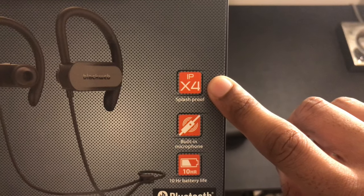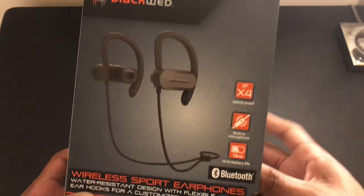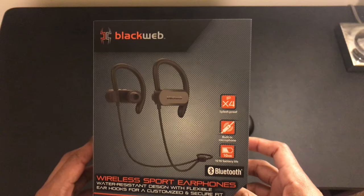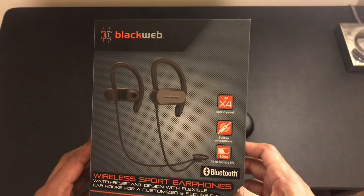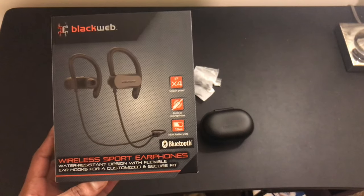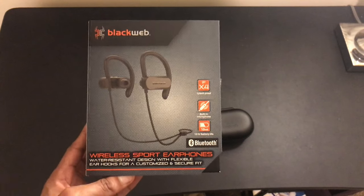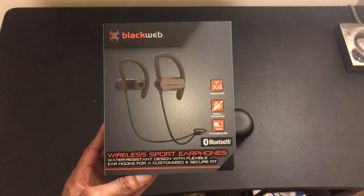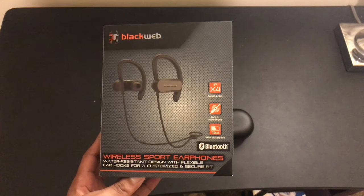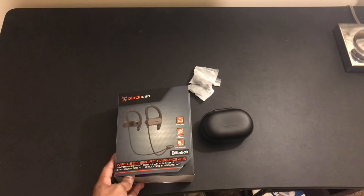I've had these for a couple months now and I use them pretty much every day during the week working out at the gym. Before we get into it, I just want to put out there that I'm not sponsored by Blackweb — they didn't send me this product, I spent my own hard-earned money on it, so this is going to be an honest customer review.